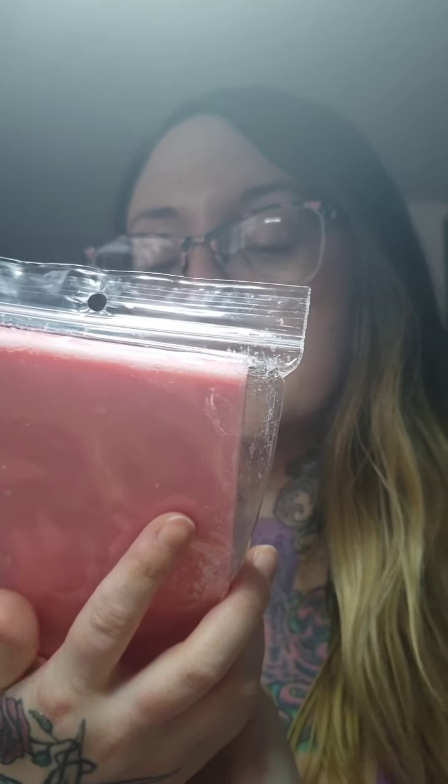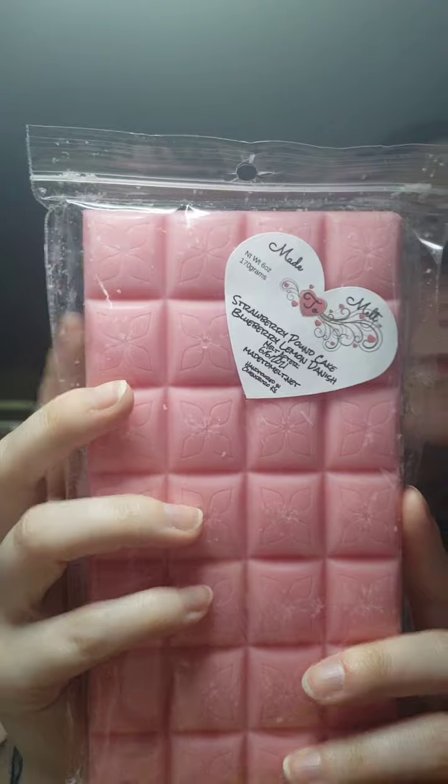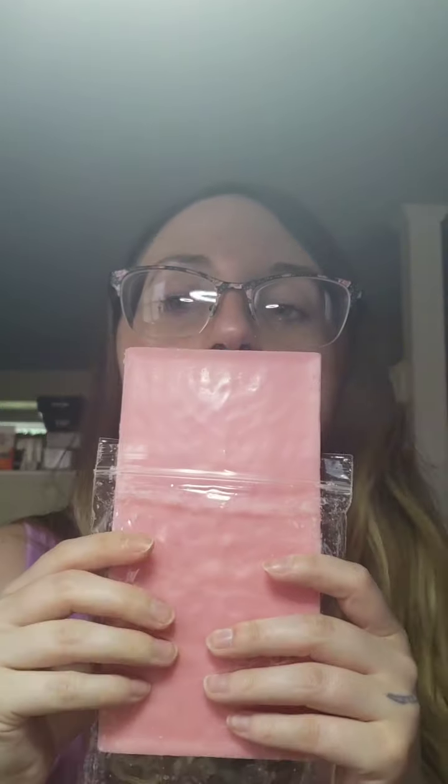Next is Strawberry Pound Cake and Blueberry Lemon Danish. I love blueberry lemon bakery so I had to grab this — melt after 6/6/21. For some reason I'm smelling something soapy in this one on cold, but that could just be the way everything is mixing together, so this is another one I'll have to test. I'll probably do this one today as well.